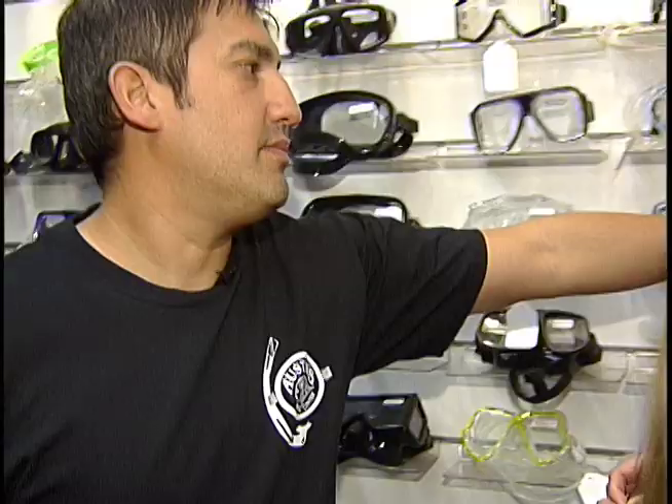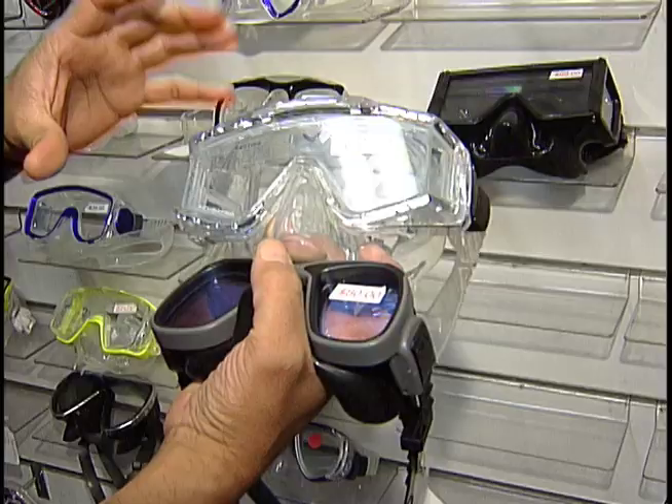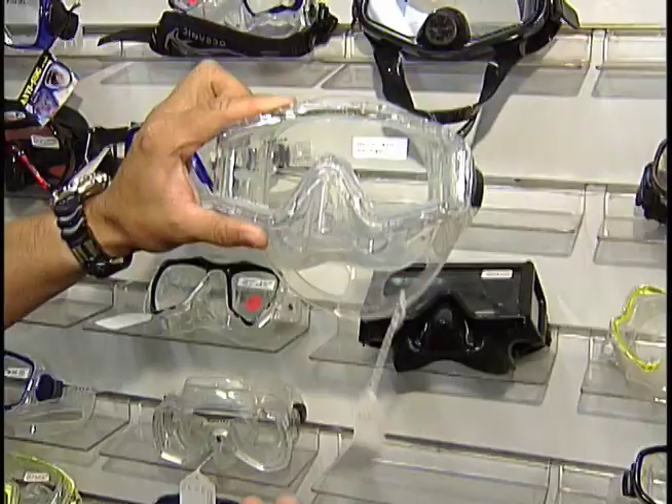There are different types of masks. I categorize them as low volume masks, such as a mask like this, versus a larger volume mask. Larger volume masks have a larger airspace between your face and the mask. They usually provide better visibility with more lens — side lenses and a big one-panel on the front — so you're going to get better visibility out of a mask like that.